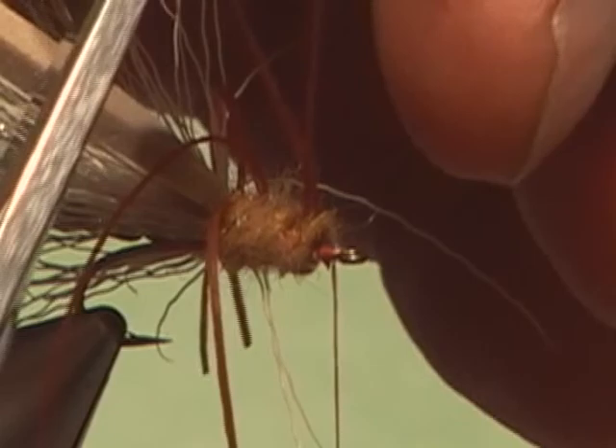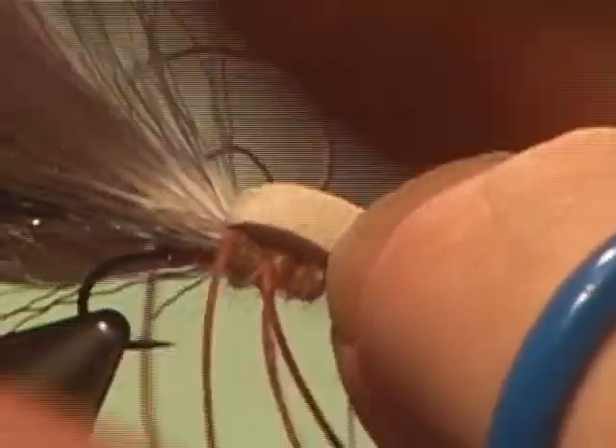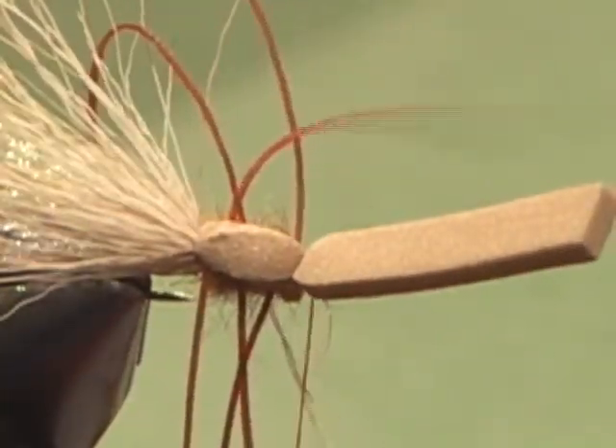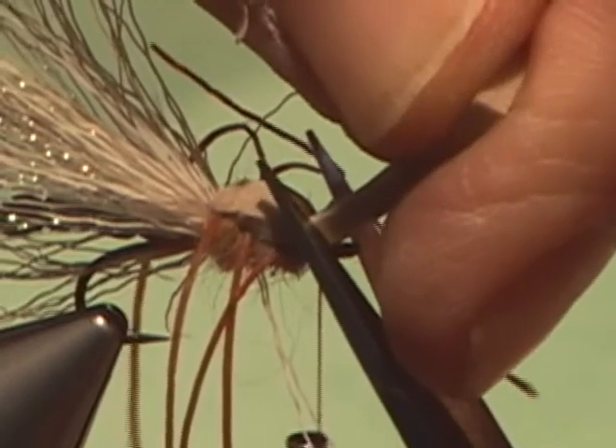Now we're going to take and cut the loops. That foam thorax is going to help us divide them. I have struggled to try to find a good way to put these legs on — I've done I don't know how many fly tying seminars asking if anybody has a better idea. Then I was watching Mike Lawson tie his beetle, and he used thread legs and tied it this way. So I wish I could say I came up with this idea, but I borrowed it from my buddy Mike Lawson. We're going to tie that down and look at that — lots of legs. Now we're going to trim this, and this is kind of important because it keeps it from crowding the eye.